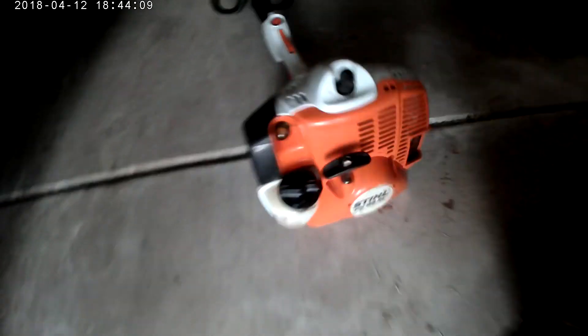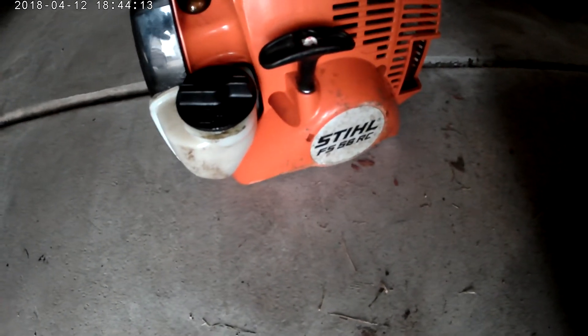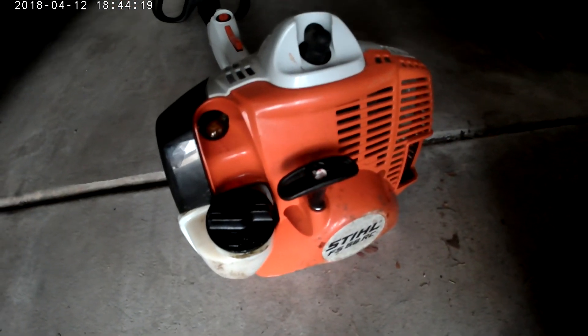This has been my review on the Stihl FS56 RC. You can tell me about the lighting — I'm in my garage. Thank you guys for watching. Like, comment, subscribe, and turn on those post notifications because you never know what I'm going to post next. Thanks for watching.